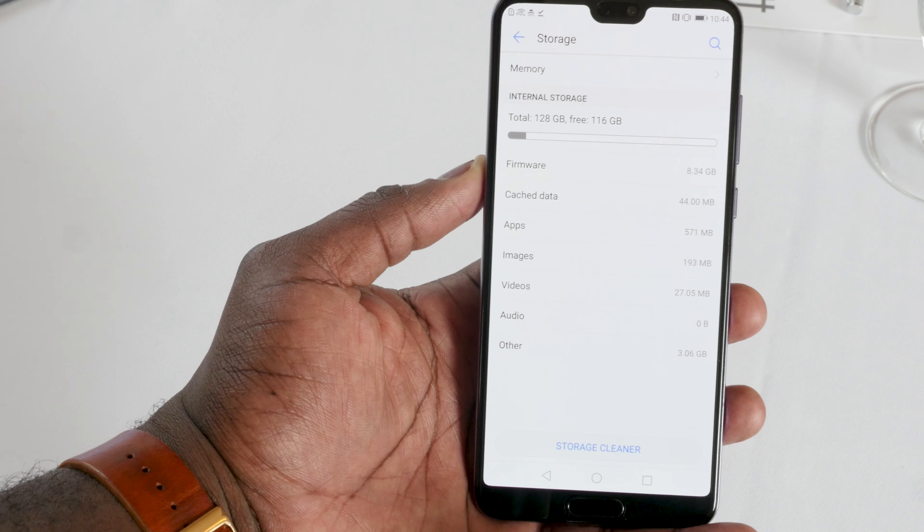The front-facing camera is 24 megapixels with an f/2.0 aperture. It looks okay — still a little soft for me, but it's a quick test and hopefully they do some software tuning before it comes out. Speaking of software, it's running Android 8.0 with EMUI, which is actually really smooth and fast and easy to navigate. As mentioned, 6 gigs of RAM and 128 gigabytes of storage — there's a lot to go and play with, but I really want to play more with that camera.